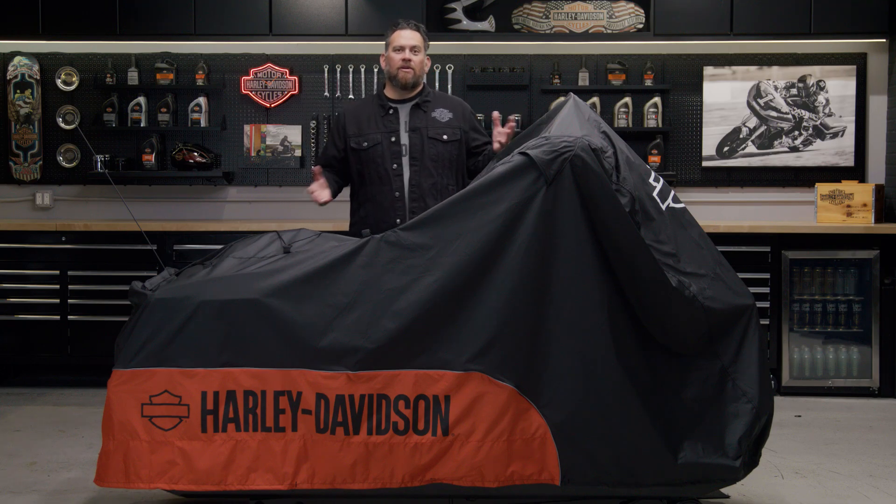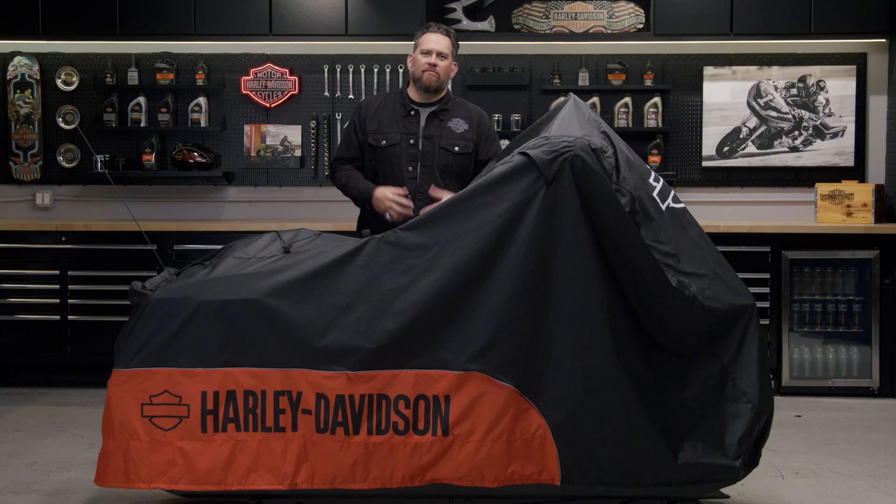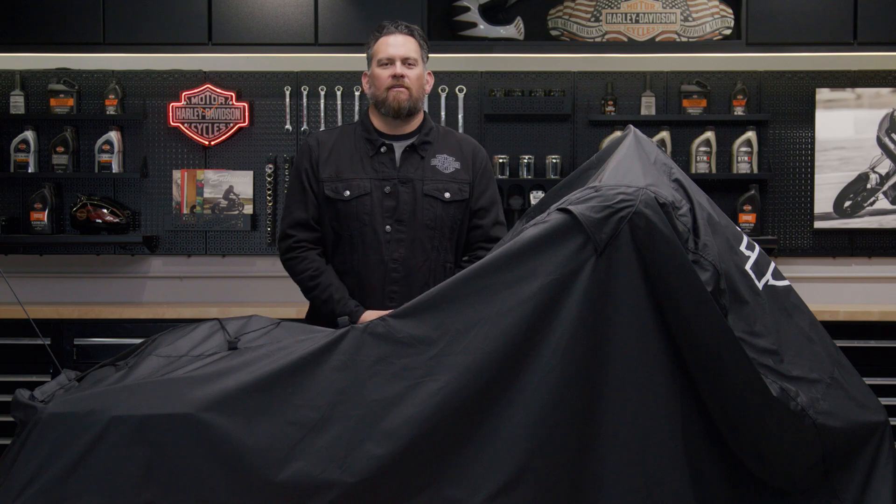Wherever you store your pride and joy, your motorcycle, you need to protect it from dirt, dust, and the elements. Hello, I'm Jared, and today we're going to go over Harley-Davidson's Indoor-Outdoor Motorcycle Cover.